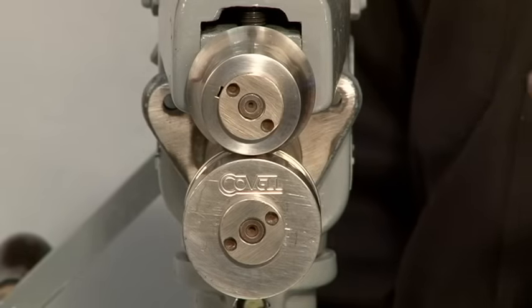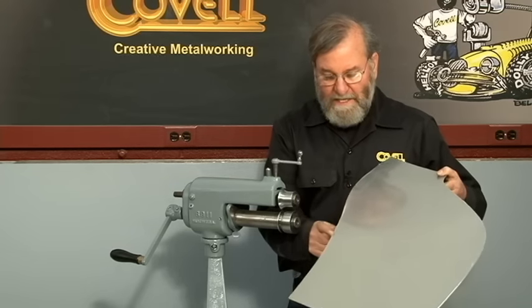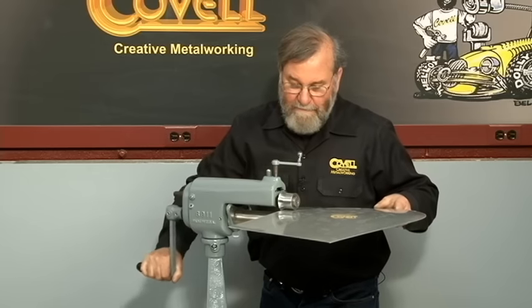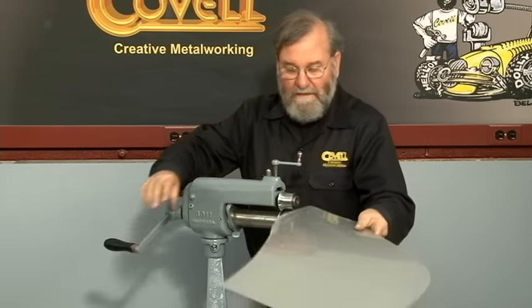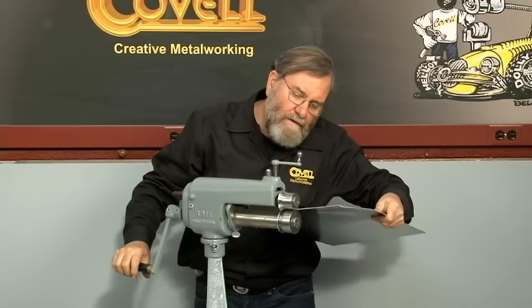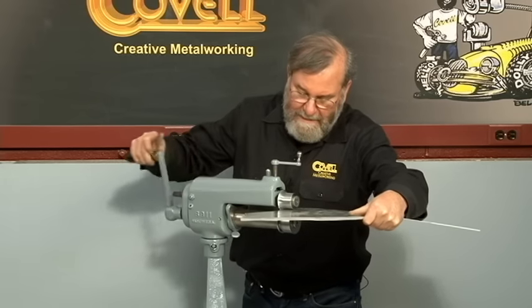I'll be using the one inch radius rounding over dies for this. I'll tilt this machine to a comfortable angle, lock it in place, and then roll this panel through the dies. The rounding over starts at about this point, so I'll crank this down two turns and then just start feeding the metal in on this top edge. That's rounding over, and now we'll do the bottom edge. These dies have a stop built right into them so I'm just keeping the edge of the metal against the stop as I'm rolling.